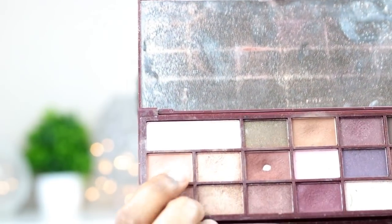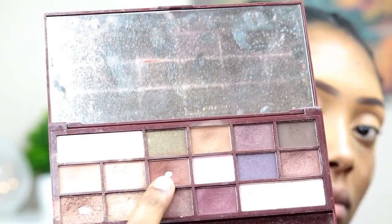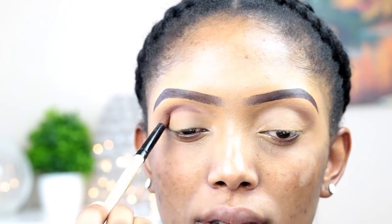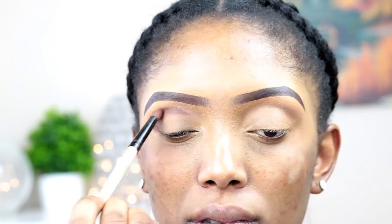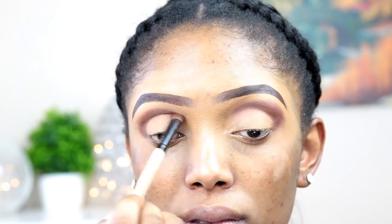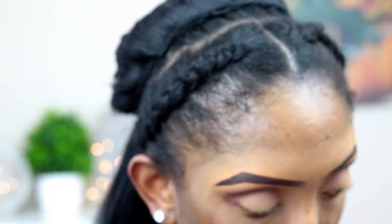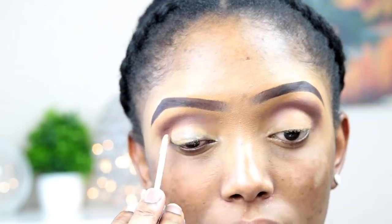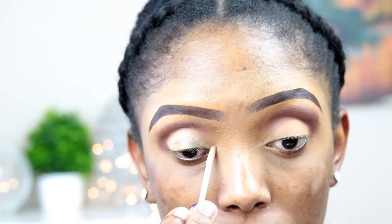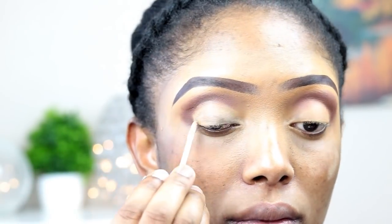I'll be using this particular eyeshadow from the I Love Makeup chocolate palette — I bought it from the Superdrug store. After that I'll be going with this darker chocolate color and applying it in the inner corner of my eyes because I always like to have that depth. Then I'm gonna apply my eyeshadow primer.